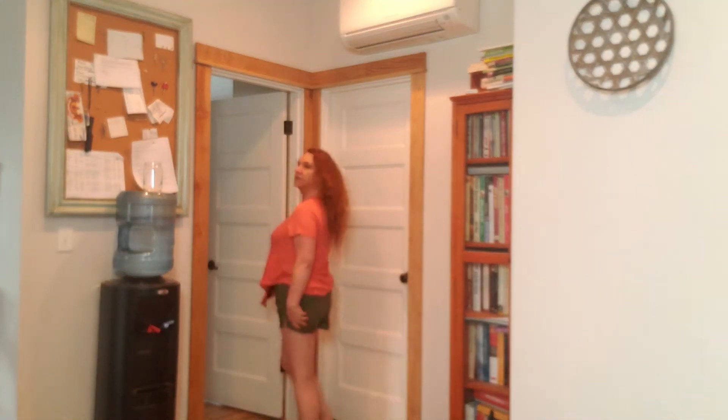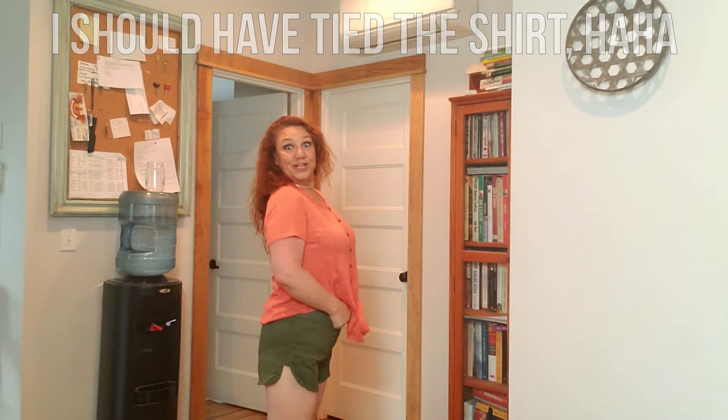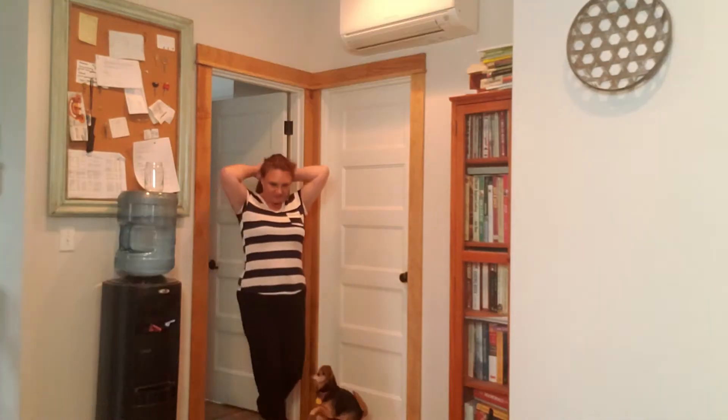I just switched into the shorts because I thought they were a good match for this shirt. I think they're a good length, they're comfortable, they have pockets, and stretchy waistbands are always good. Now here's the blue striped top — it feels really tight, like it's the wrong size or was labeled wrong or something. And then the other super soft pants — these are amazing, like you could sleep in them.